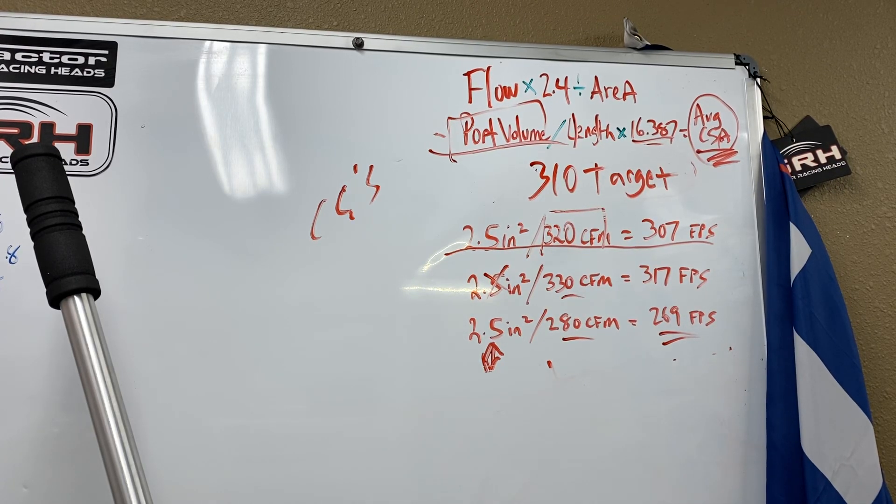Hey guys, Chad at Spy Racing Heads. I've been playing on the internet and I'm seeing some stuff that's driving me crazy. So I'm going to tell you in my opinion the proper way, and I'm going to show you why port volume is important, why what it flows is important — all of it.